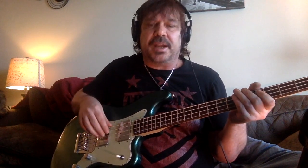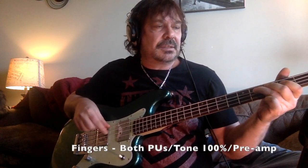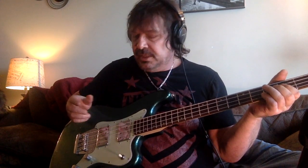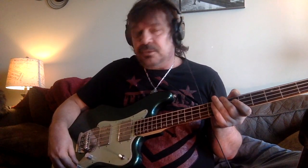Now we'll throw on a SansAmp simulation — basically just a preamp — so you can get a little more flavor comparing it through a preamp versus straight across. Right away it goes darker even though I have the presence quite a bit up. As soon as you add a preamp it seems to darken. That's one thing you notice — definitely more of a vintage vibe.